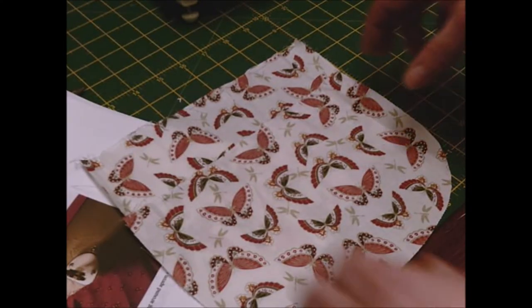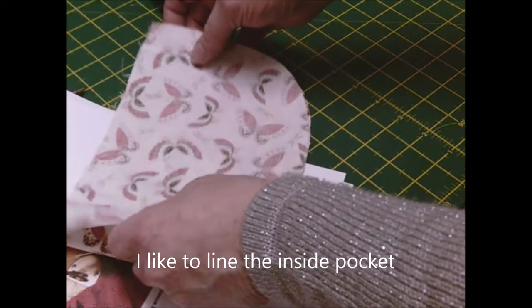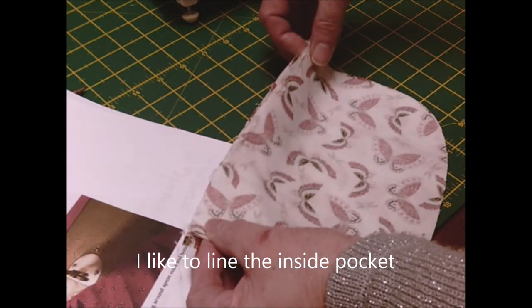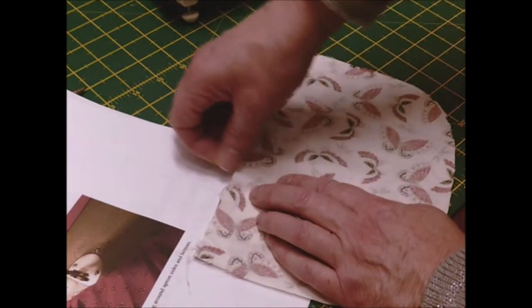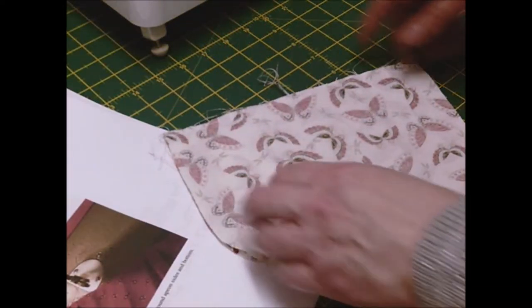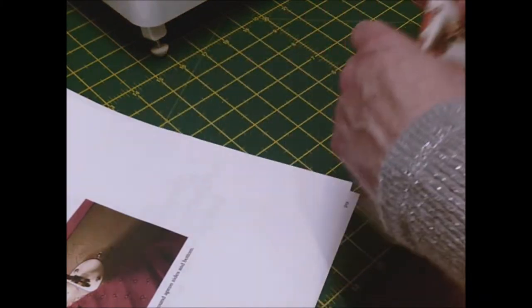Right, the first thing you do - put two apron panels right sides together and sew and join them across the top. Just do an eighth of an inch, just a basting stitch. All you want to do is just join them. Right, you've sewn it across the top just to join the two pieces together. Now you want to fold it and press.